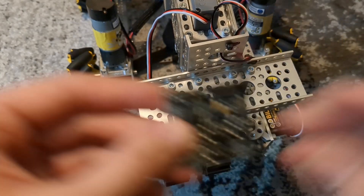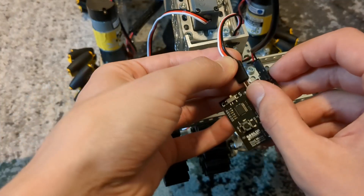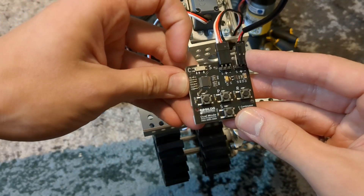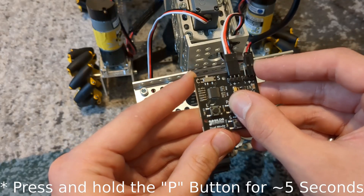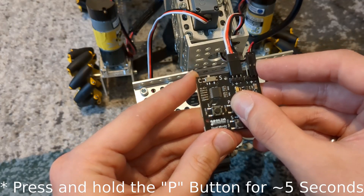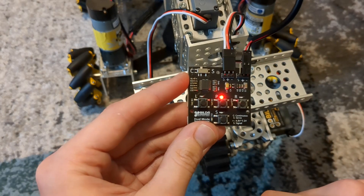Next I'm going to program my gripper servo. Here is the cable for that servo — I'm going to plug it in and this time flip the switch to continuous. I'll press and hold program for a few seconds. We see it flash — that is now programmed to be continuous mode.